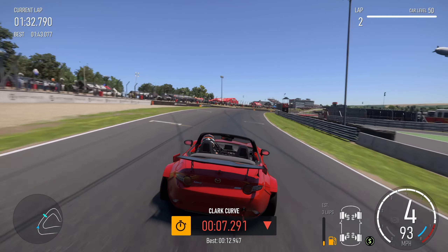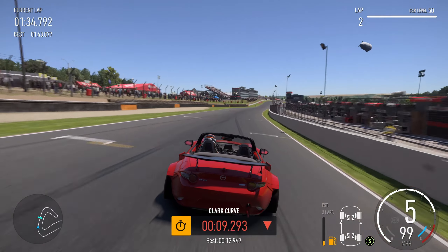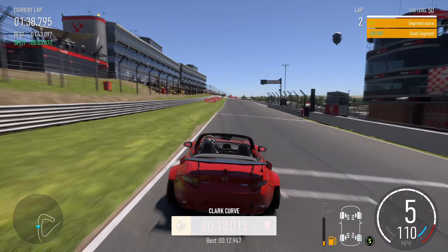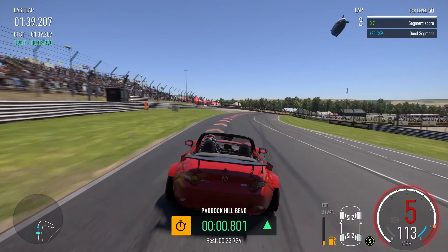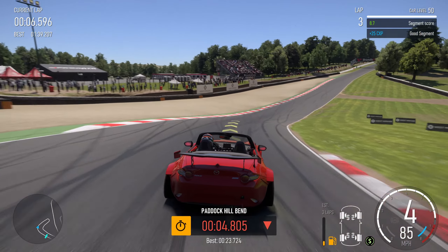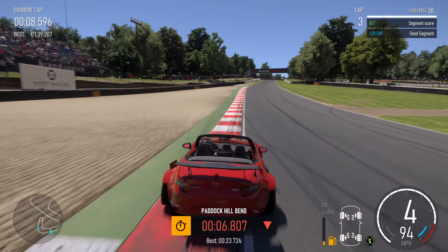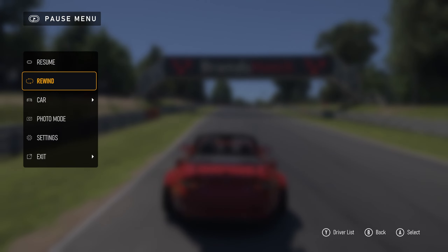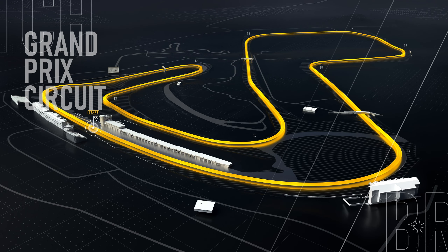With Brands Hatch it's all about braking or decelerating that slightly bit earlier — especially on Druids, allow the uphill deceleration to do the work. On Graham Hill, decelerate a little bit earlier so you don't have to use as much braking, you don't lose the momentum, and you can carry it through. That's the track guide on how I take Brands Hatch — let me know what you think, thanks for watching, take care, see you soon.